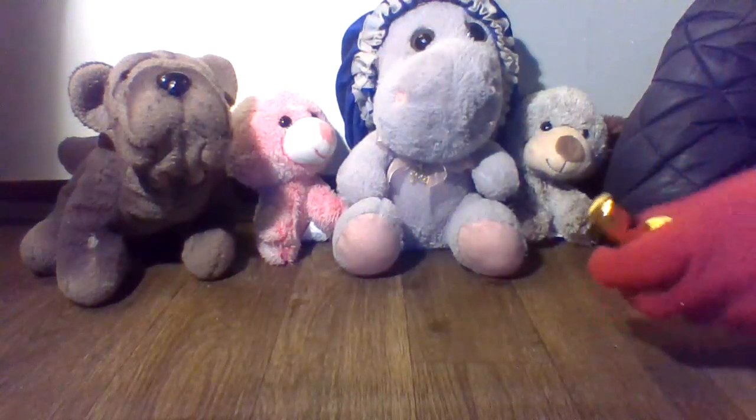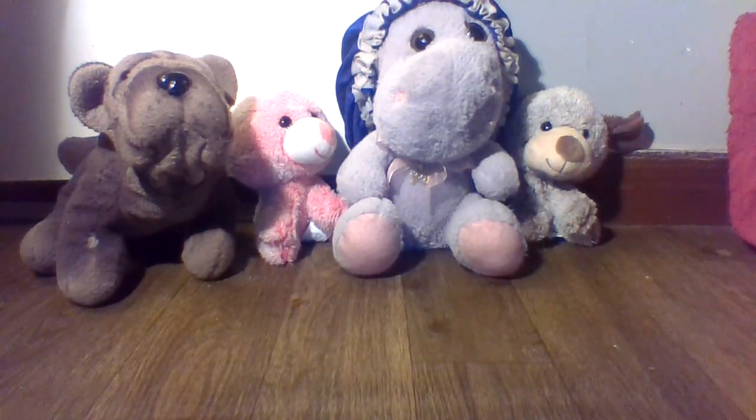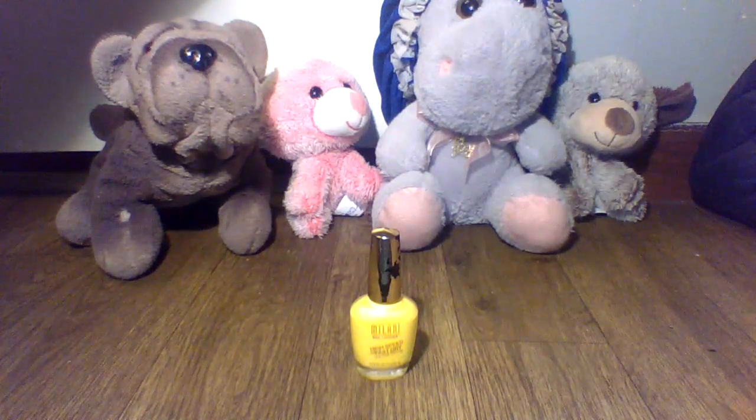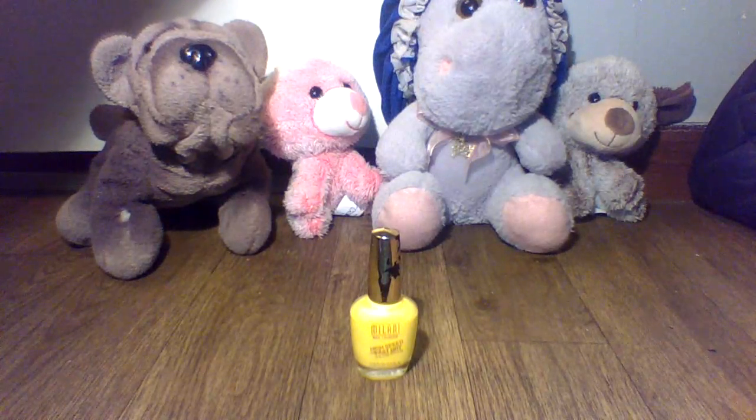So I'm going to show you guys what it looks like on my toenails. This color is something different that I usually don't use, but I don't think it's the worst. I think it's a pretty decent color and I like it for the most part. I'll probably use it again.